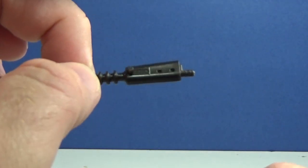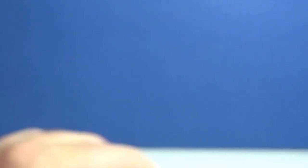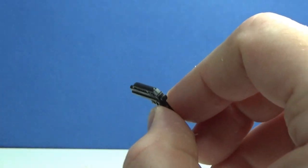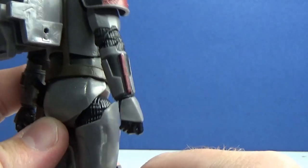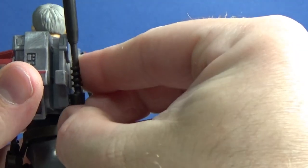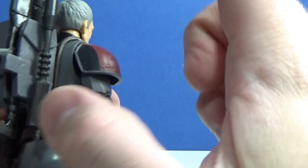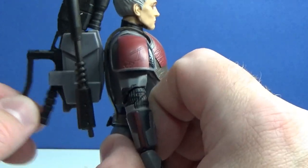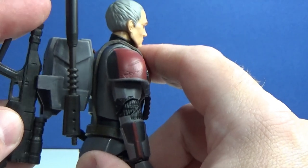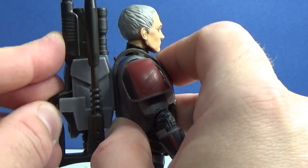There is a peg on the side here — we'll work out where that's going to go very shortly. He also comes with a pistol that will fit nicely in across his holster there. I'm assuming it will just sit in the side like that. I need to hit some reference photos before I see which way it actually goes. But that seemed to fit all right, so I'll leave it that way for the moment.